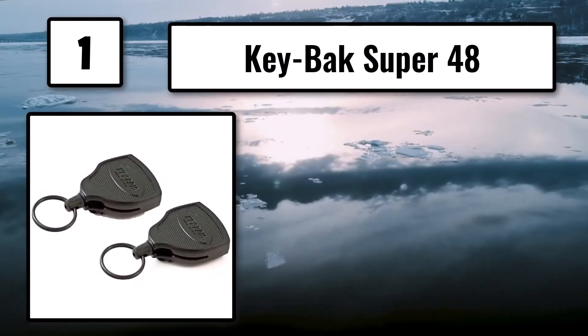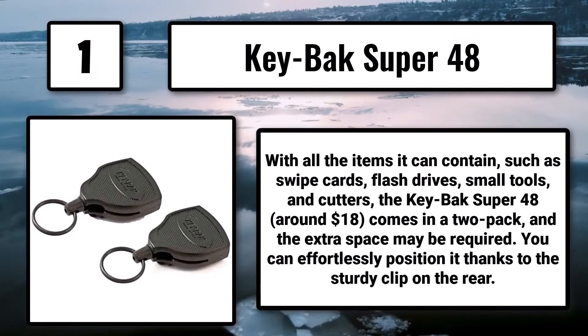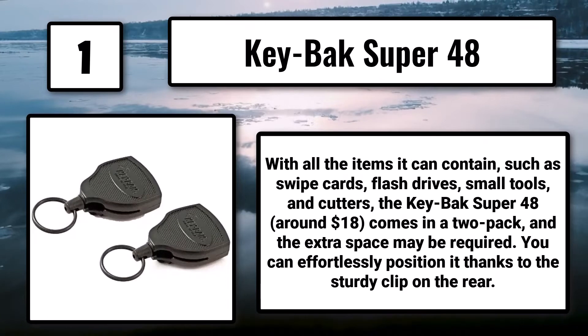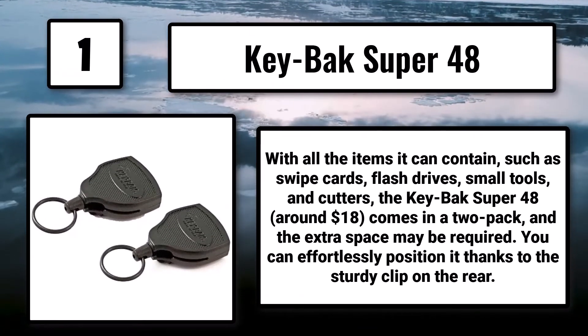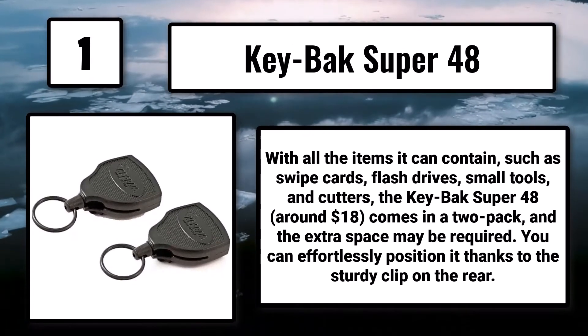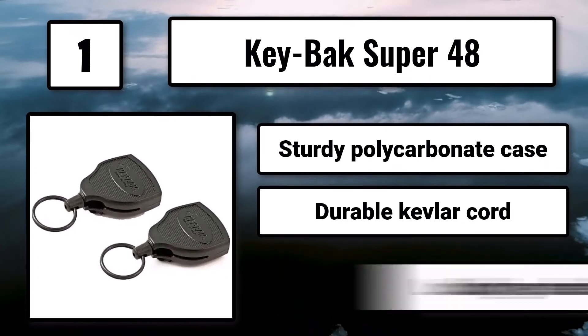Number 1: the Key-Bak Super 48, around $18, comes in a 2-pack. With all the items it can contain — such as swipe cards, flash drives, small tools, and cutters — the extra space may be required. You can effortlessly position it thanks to the sturdy clip on the rear. It features a sturdy polycarbonate case, a durable Kevlar cord, and a locking mechanism.